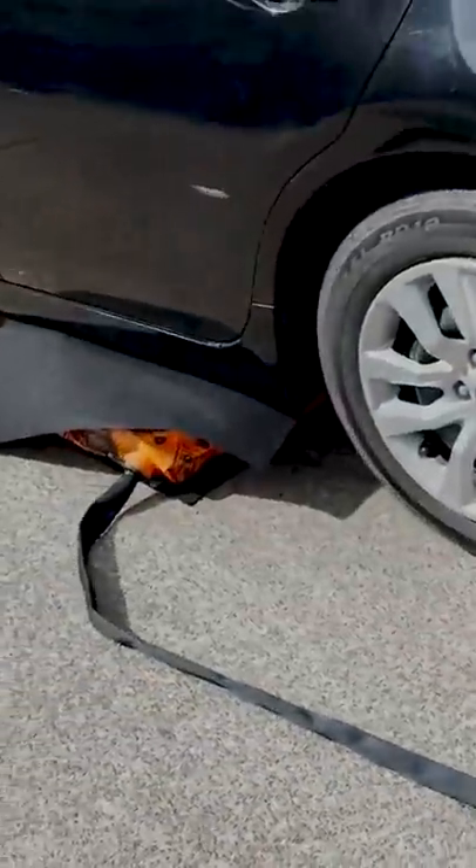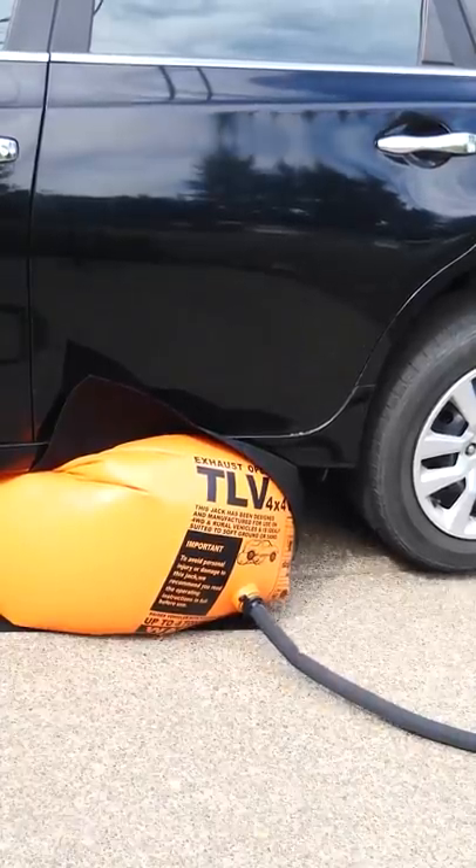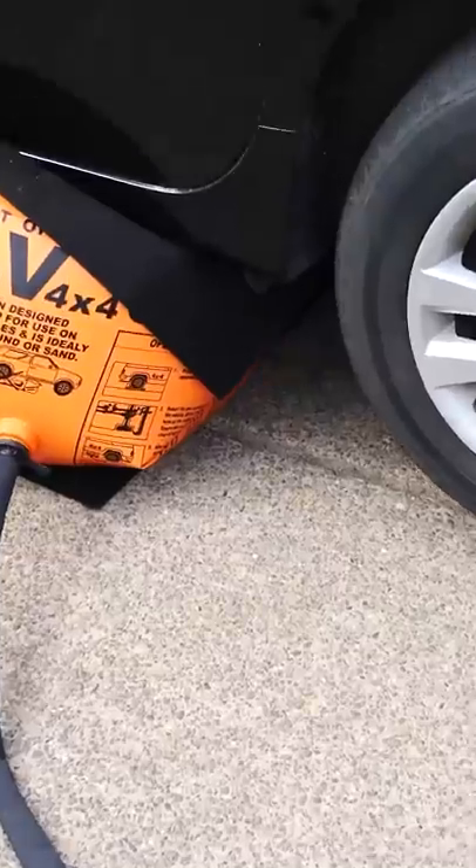I have the exhaust hook here — it goes around the bag. With the right setup, you can even use the exhaust from your car to lift your own car up. The wheel is off the ground.